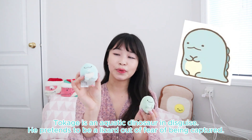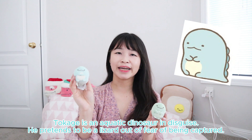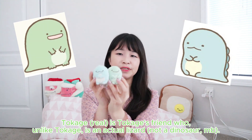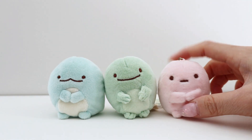The first characters I wanted to show you were the tiny little characters that I collected with the original Sumiko Gurashi design. We have Tokage, which is the blue one. He is a dinosaur who is trying to hide from people who are trying to catch him, and there's also another dinosaur that becomes friends with him. Sumiko Gurashi characters have really round designs and really simple expressions.